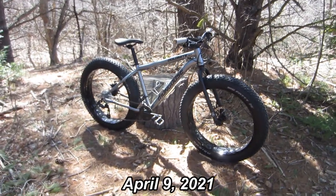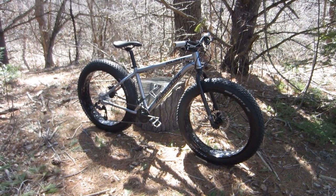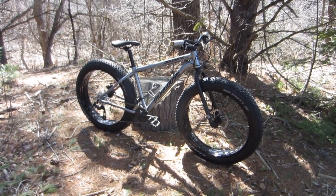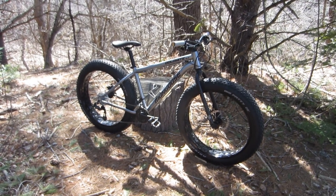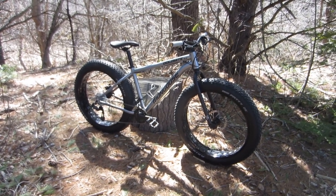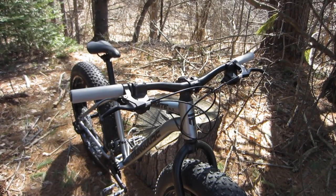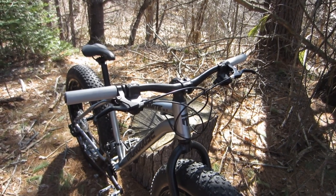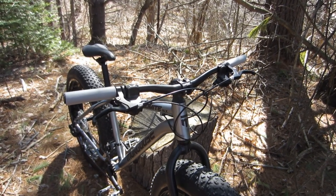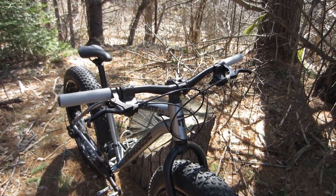Hello and welcome. This is my Mongoose Dolomite ALX and I've had this for about two weeks now and of course I've already started to tinker with it. It's kind of funny — I keep thinking to myself one of these days I'm gonna buy a bike and I'm not gonna do anything to it except ride it. Well, clearly this is not that bike.